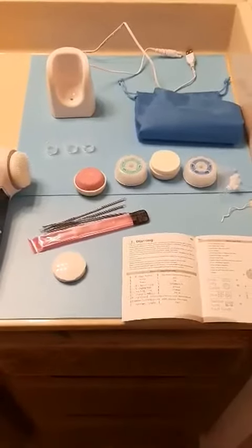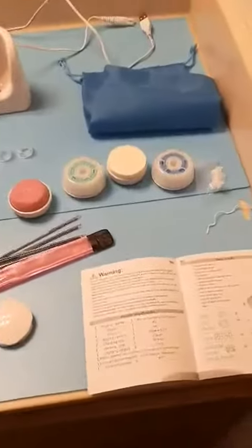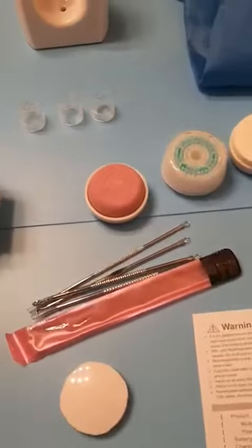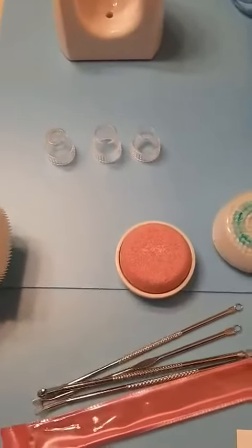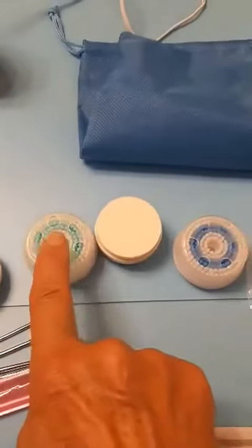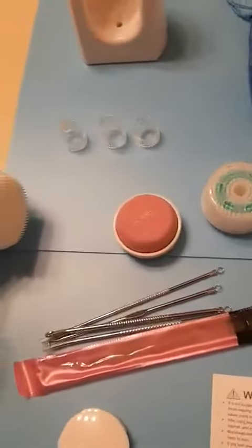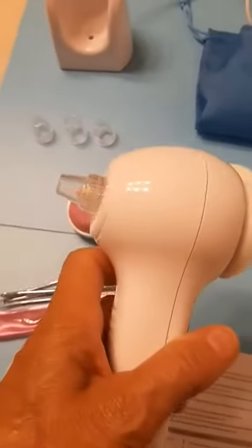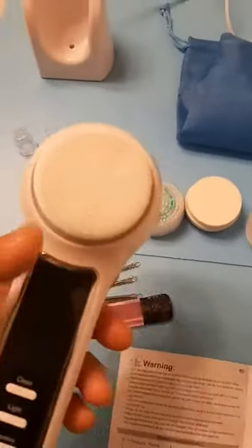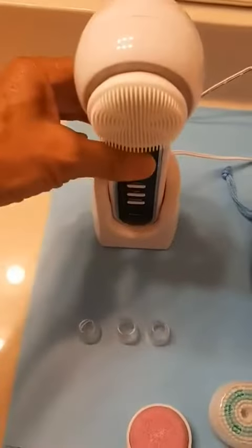This is a face exfoliating brush and also a blackhead remover. It comes with a book with detailed instructions and all the little tools for cleaning your face — four different tools for blackhead removal. It has a pumice stone, a sponge, a gentle cleanser, and an exfoliating brush. It's two-sided: that side is for the blackheads and this side is for cleaning your face and massaging it. It does have a base that it can stand in.